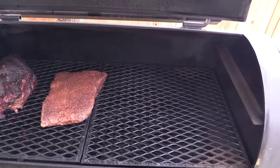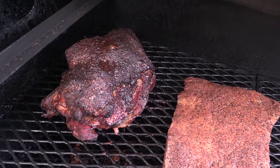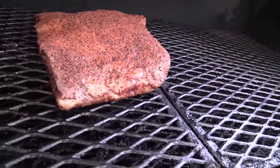All right, gang, we're back. Y'all check this out — that pork butt is looking some kind of good. Check out all that bark on there. It's been on there for three hours. And my good friend James put on some beef ribs for us. Y'all check those ribs out — nice, thick ribs.